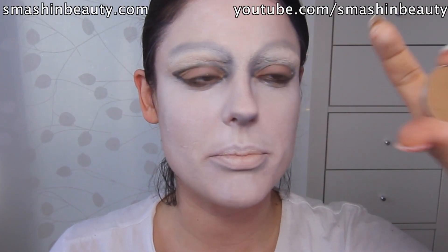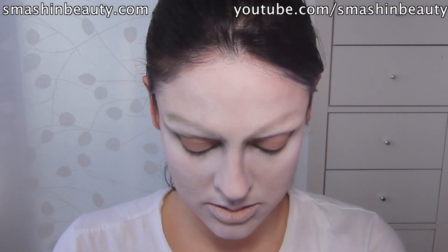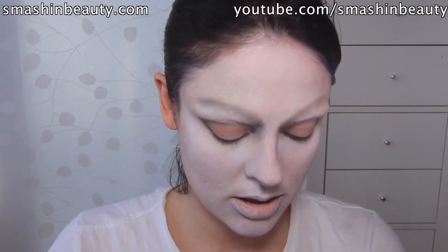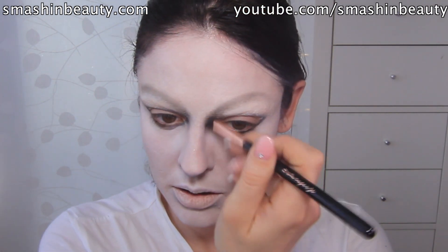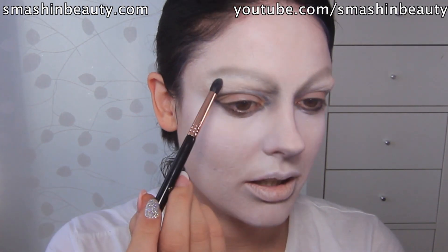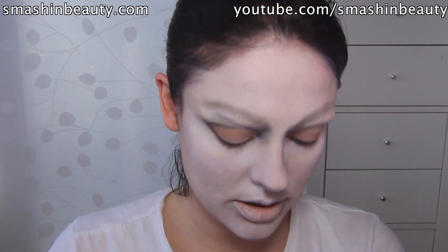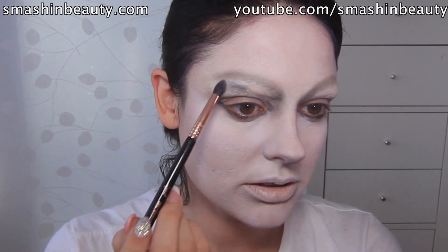Now I'm going to be taking Preppy from Makeup Geek and I'm just going to go again along these lines to give it more depth and a little bit more that looks like the picture. If it becomes too brown, just take that grey eyeshadow we used earlier and go lightly back over it. I'm going to try to mimic the little flaws it has and make it seem a little bit dirtier, like it was in the trailer.